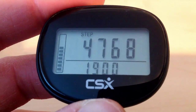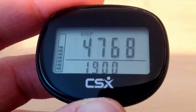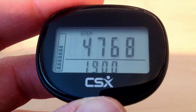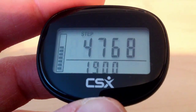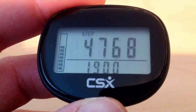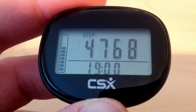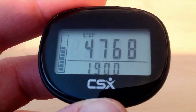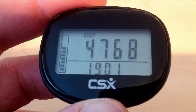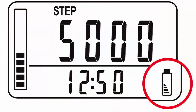Some other features of the pedometer are that it displays a low battery indicator when it is time to replace the battery. Sometimes people mistake the progress bar on the left side for the battery indicator. You can see we currently have 7 bars, which refer to our progress through the day showing how many steps we have taken. The battery indicator will look like an actual battery and will display on the right hand side next to the time.